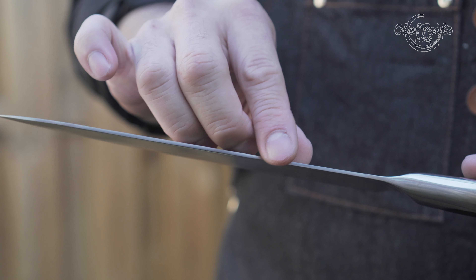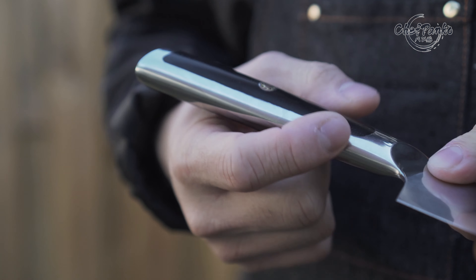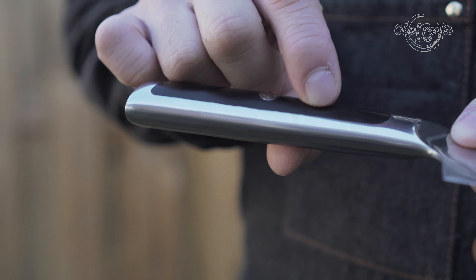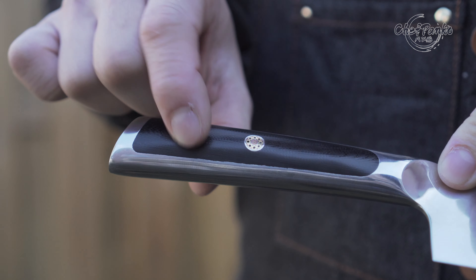The knife has a good finish on the spine and the heel — no sharp edges there. The knife handle has no protrusions; however, the G10 finish is not perfect. You can see the imperfections, but that's only visible to the eyes, so you won't be able to feel it.